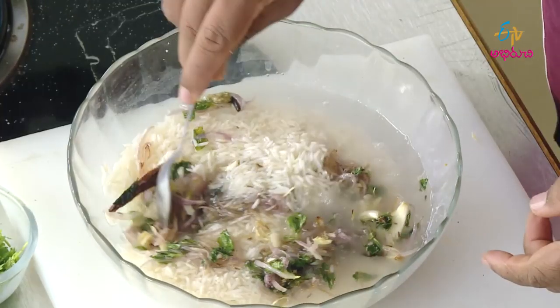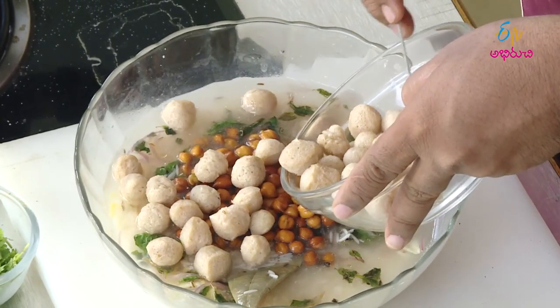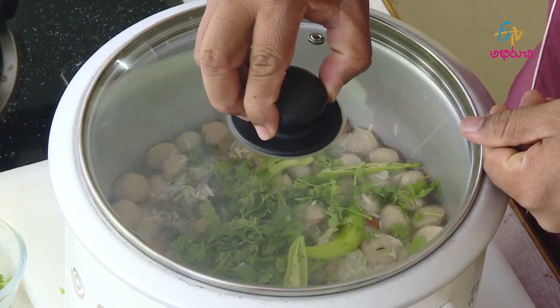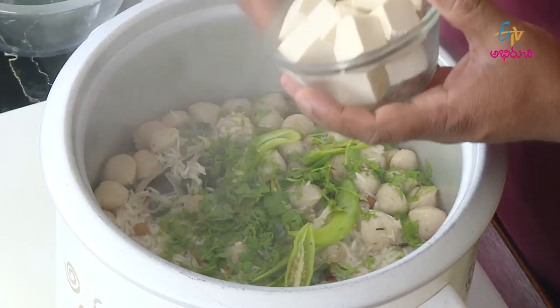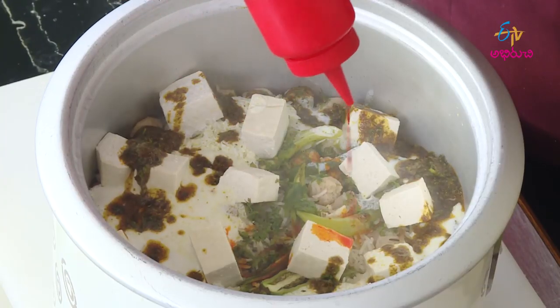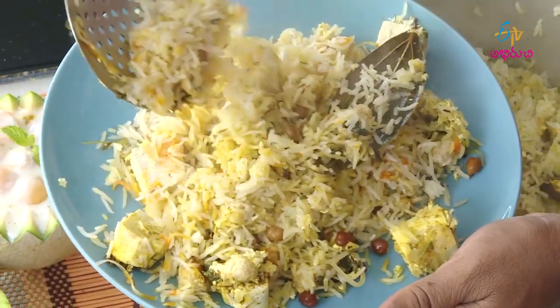Put in a rice cooker in the pan. In about 10 minutes, add a little bit of tofu and a little bit of pineapple, and put in a kumkumpu. Cook for 5 minutes. Now we are ready to cook in the rice cooker.